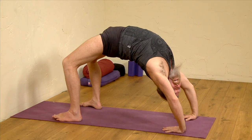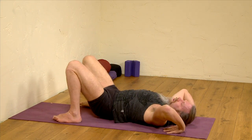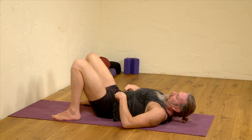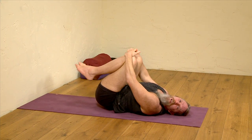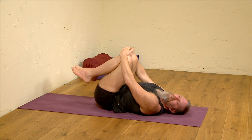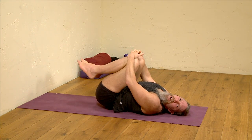When you feel ready, with a convenient breath out, lower gently down. Knees together, knees to the chest, and this time just circling the knees to massage the lower back. Remembering to circle the knees in the opposite direction.